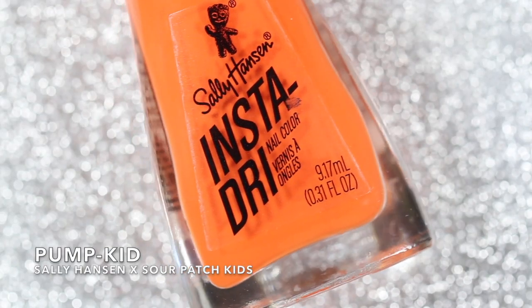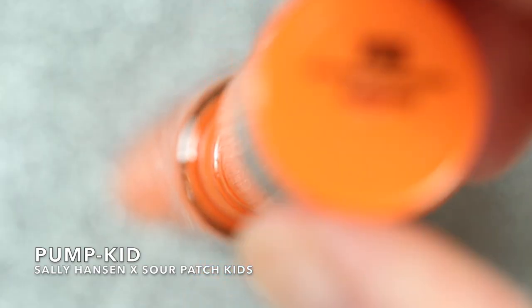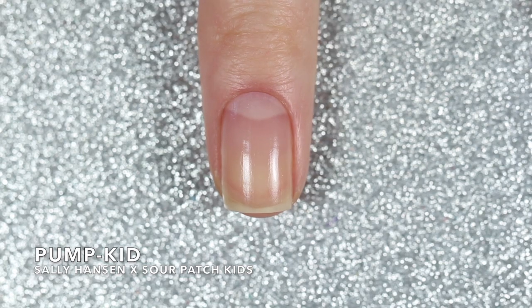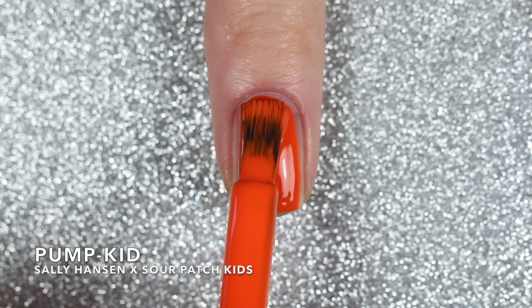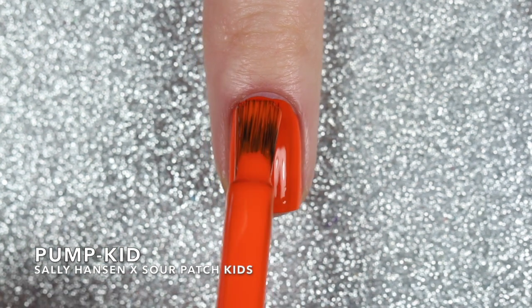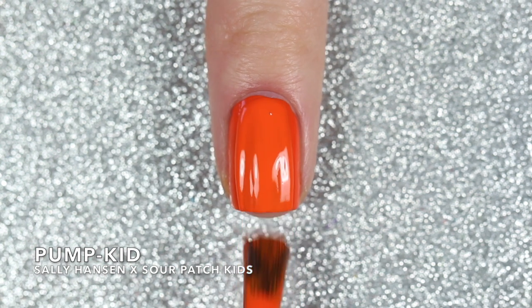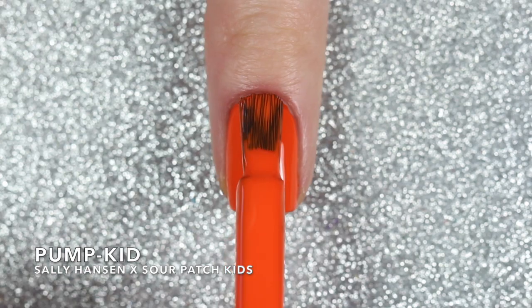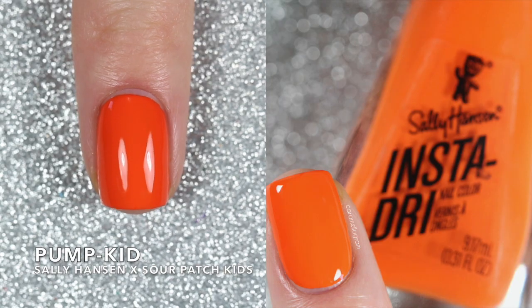Up first is Pumpkid which is a true orange cream polish. This one was so pigmented it was easy to apply. I almost had it completely opaque in one coat but I did have to throw on a second coat for full opacity. So here are two coats of Pumpkid.